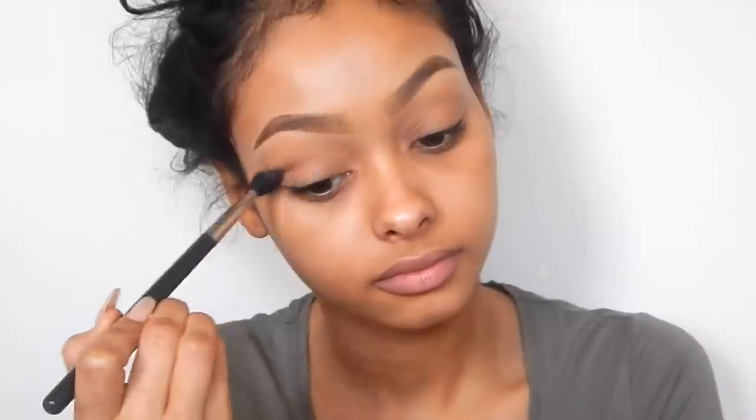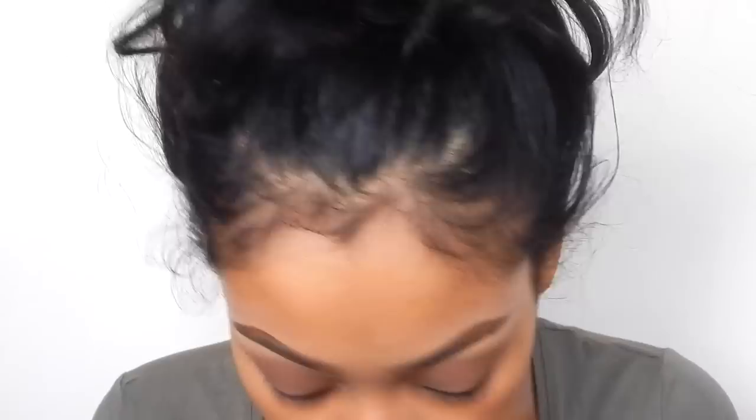I'm going to start off with my MAC 224 brush and use Swiss Chocolate by MAC. Then I'm going to go in with my MAC 217 brush and use the colour Embark by MAC — I'm not sure what it's called but it's Embark — and put it directly in my crease. This doesn't have to be really neat because this colour is going to go on the eyelid anyway, but you just want to make sure the colour is there in the crease.